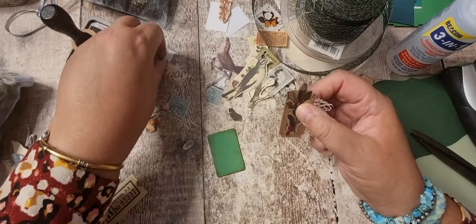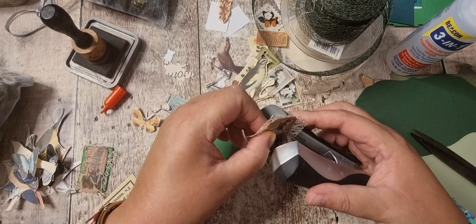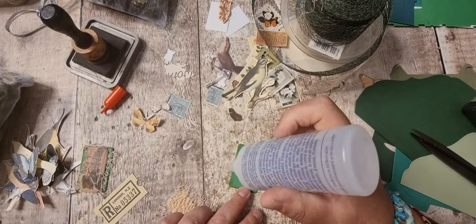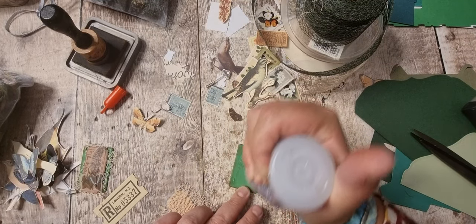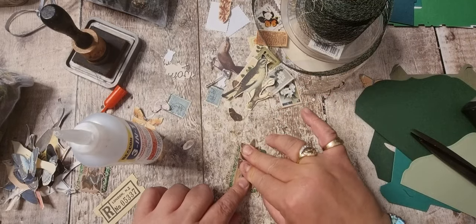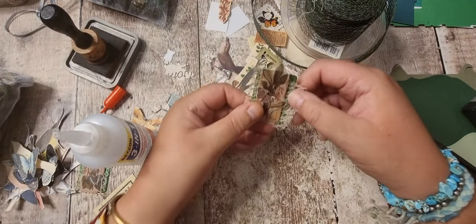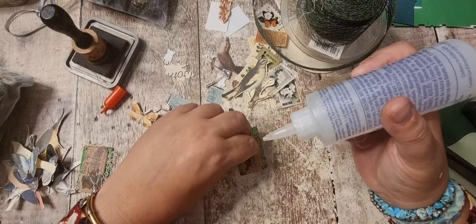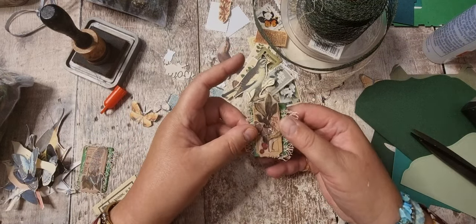And now the final one. I've got another tiny butterfly. Glue that down. I've just got those two fussy cut envelopes - I think I'll do those next. I might have to just put a bit of glue just there, just on that wing just to hold it in place. That's it - should have inked around that.